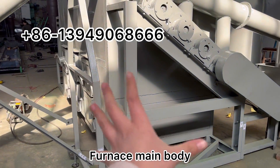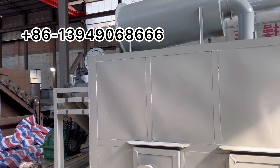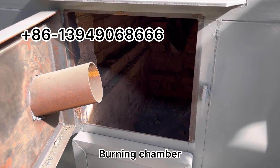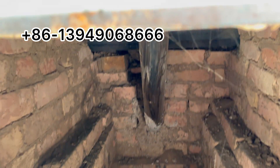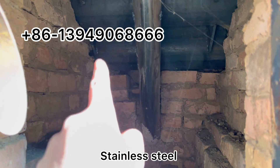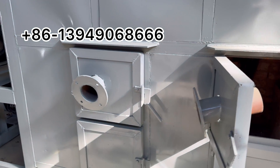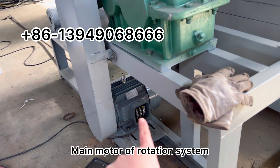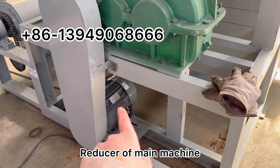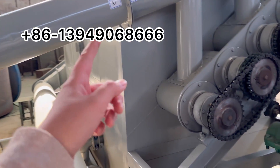This is the furnace main body. This is the burning chamber. This is the recycle gas burning tube — it is made of stainless steel. These tubes use raw material inside. This is the main motor of the main body furnace, and this is the reducer. The chains drive the screws in rotating operation.